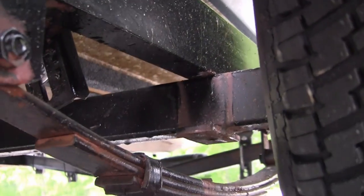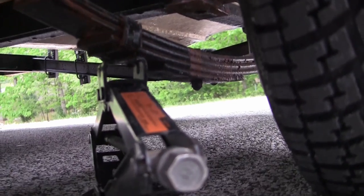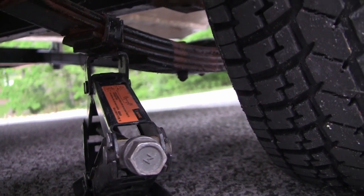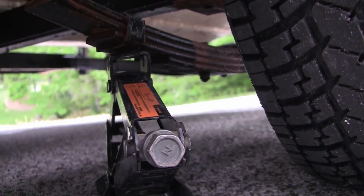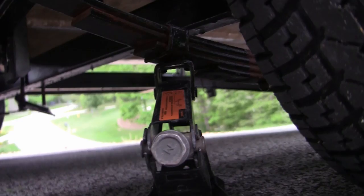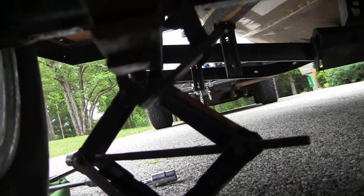The leaf spring u-bolts have come off after hitting a bump. I'm going to try a fix to get where I'm going — about three blocks. I don't want to ruin these tires; the fender is rubbing up against them. You can kind of see what I did.